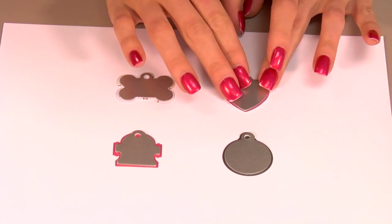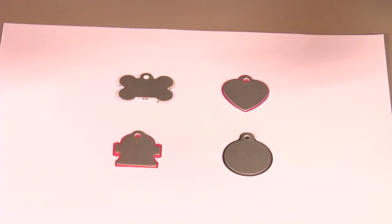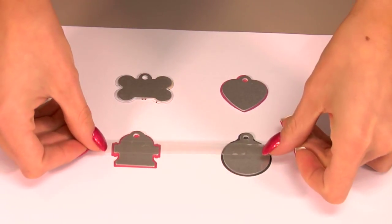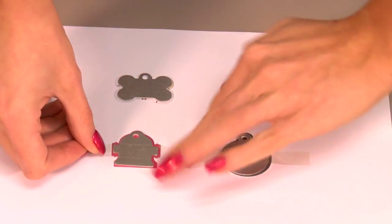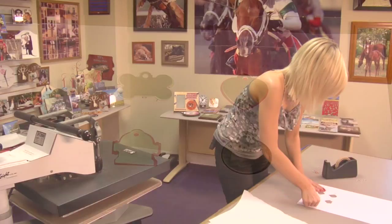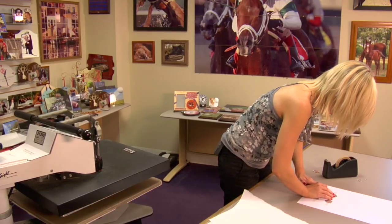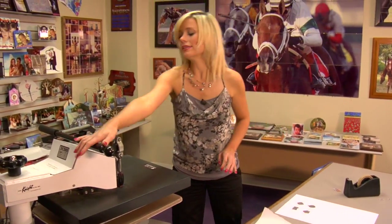Once they're in place, we will secure them down with a piece of heat tape. I'm going to try to do both of them at once. Once we have all of our tags exactly where we want them, we'll move to our press.